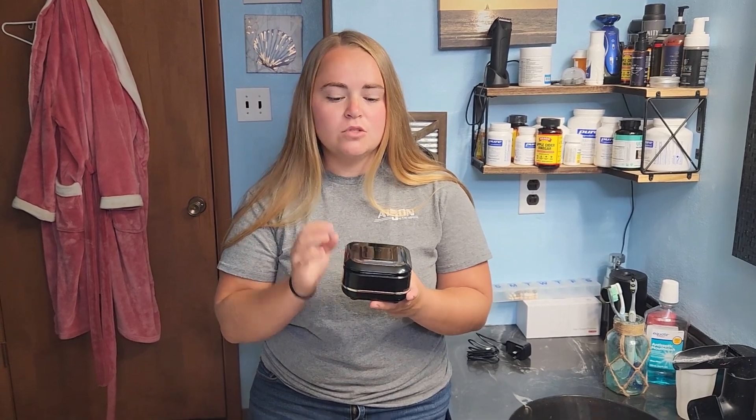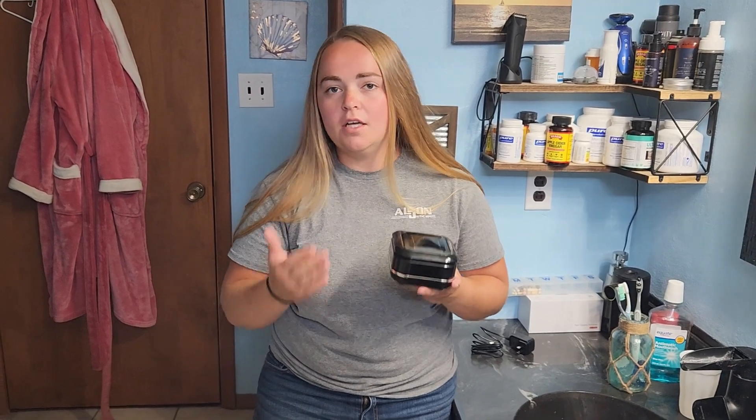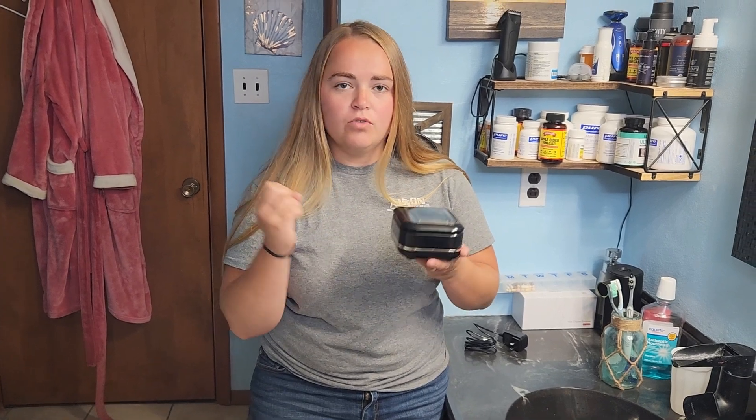Today we're taking a look at this portable ultrasonic cleaner. How ultrasonic cleaners work is through high frequency sound waves, and what those sound waves do is create cavitation bubbles in the liquid you place inside — whether that be plain water or a cleaning solution. Those cavitation bubbles run into each other and run into whatever object you have placed in it, whether it be dentures, mouth guards, anything like that, and they burst onto those objects, disturbing the debris and making it fall off.